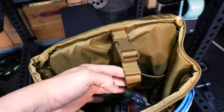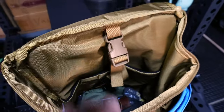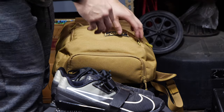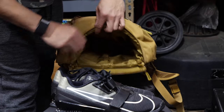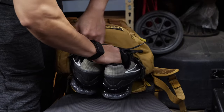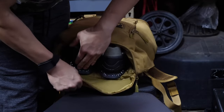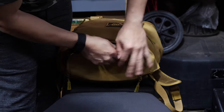Otherwise, like I said, it holds a ton of stuff. There is a laptop compartment at the back and that's secured with a little buckle. The inner lining is a ripstop material, and there is an inner pocket inside. One thing I don't like about this bag is that there are some flat storage pockets inside, but they're at the very bottom, so you have to dig all the way into the bag to get stuff out of those — they're not the most practical spots.